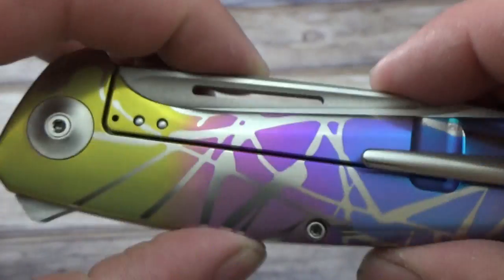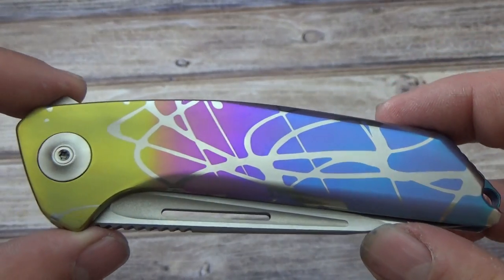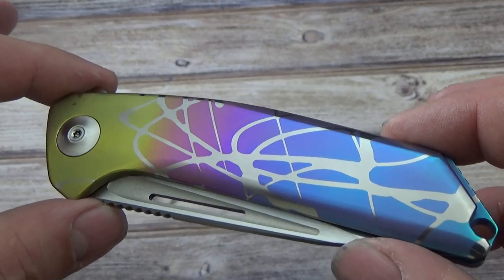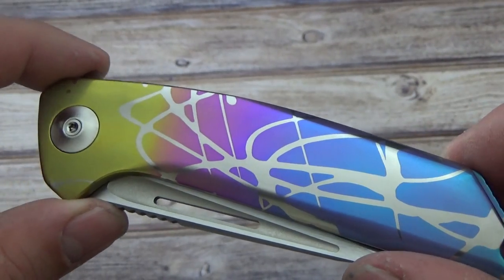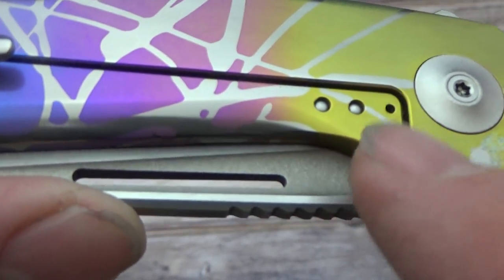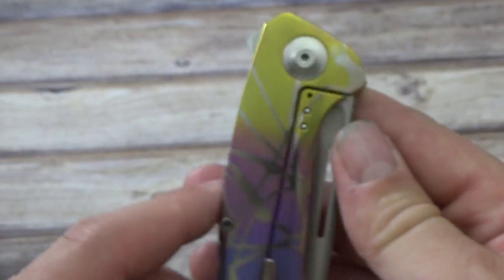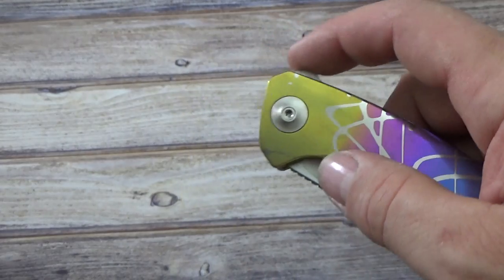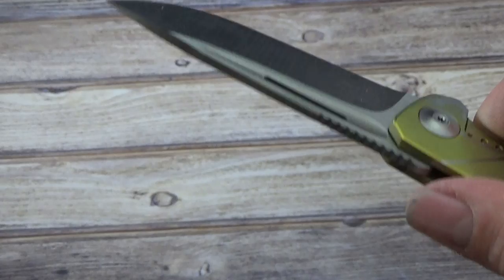Looks like I need to clean that off — as you play with these things you get fingerprints on them. Spray the cloth with some Windex. It really does pay to buy actual Windex; the cheaper brands don't clean quite as well, probably because the alcohol content isn't as high. Wipe it off and dry with a dry part of the towel. The Endeavor is a very unobtrusive pocket flipper with a little jimping — this thing opens really nicely, got a nice flip to it.